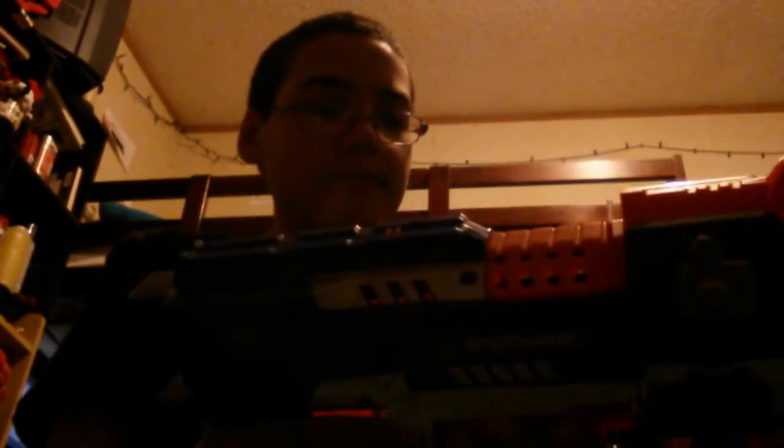That's pretty much it. It does come with 10 elite darts, and the stock holds 10, but it doesn't come with 20 — it comes with 10. It's better to load the darts in, and if you have extra darts, put them in the stock. Also, you can just rotate the cylinder normally. It's really weird to see a flywheel blaster with a cylinder — kind of like a Spectre.